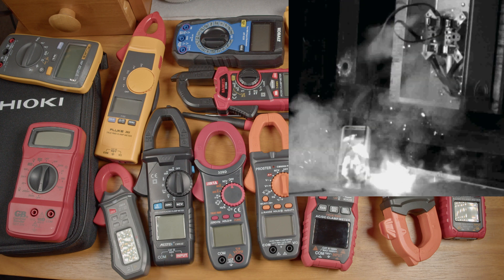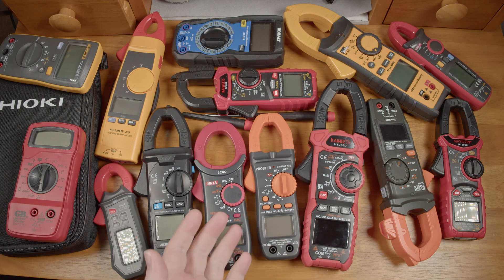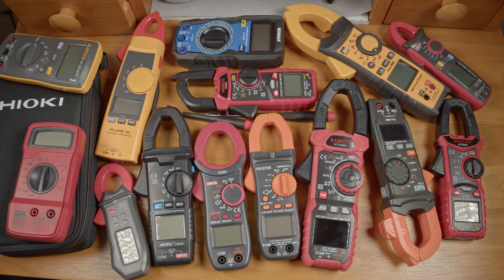I know most people wouldn't buy a cheap meter like this to test commercial and industrial power systems, and for what I'm going to do — testing amperage with the clamp function — the input protection of the test lead jacks won't come into play at all. But I still think it's worth talking about, because it's absolutely possible that meters like this will end up in the hands of someone relying on the CAT rating. The thing is, organizations come up with the ratings and test methodology, but there's nothing forcing a manufacturer to follow them. A company can self-certify that a meter meets a certain rating — in other words, they can just say it. There's no regulation to stop a company from printing whatever rating they want on a meter.